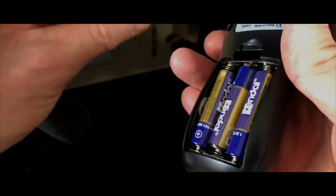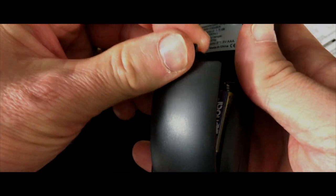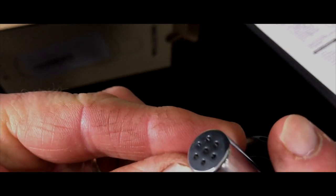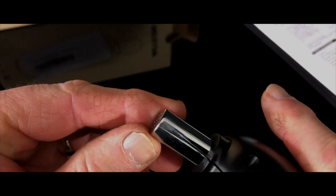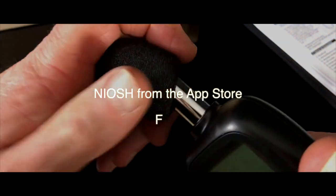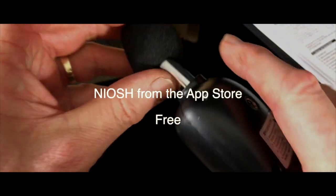You don't actually need a dedicated device like this. I got this mainly because it's easy to film and gives you a graphical representation of the noise around us when I'm demonstrating something. However, there are many apps you can get, and the one I would recommend most is NIOSH — N-I-O-S-H — as you'll see on screen.